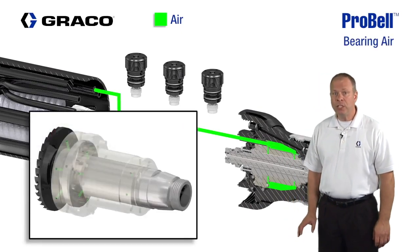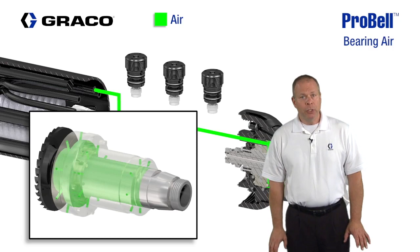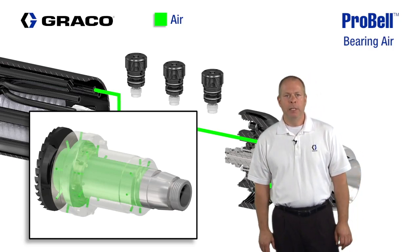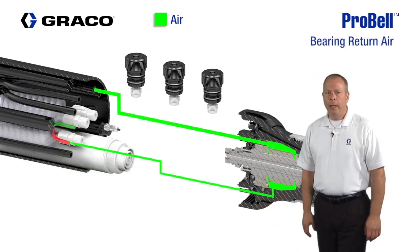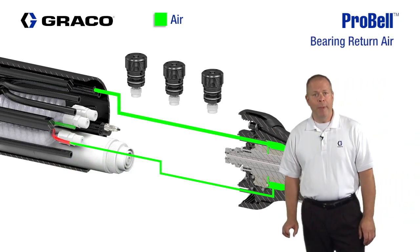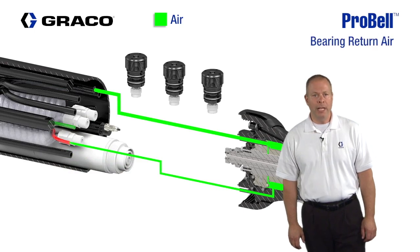The air bearing supply should be on all the time to keep the bearing in a floating condition. The turbine is a matched fit to the air bearing, so there's a dimensional tolerance that requires a clean, dry air supply — see the manual for specific requirements. The bearing air has a return line that provides a pneumatic signal back to the controller pressure switch, giving the controller verification that the air bearing supply is active and ready for operation.